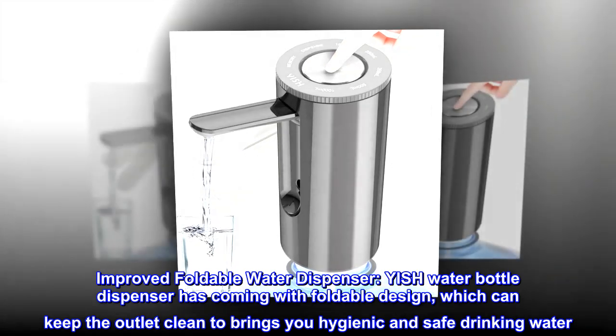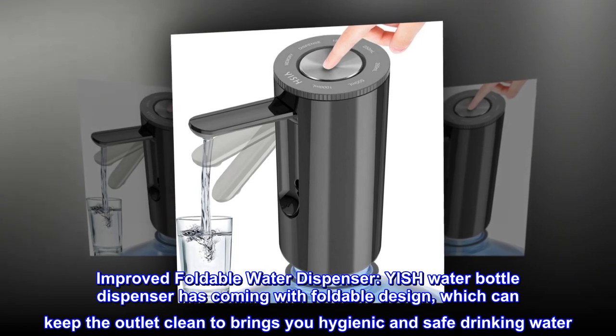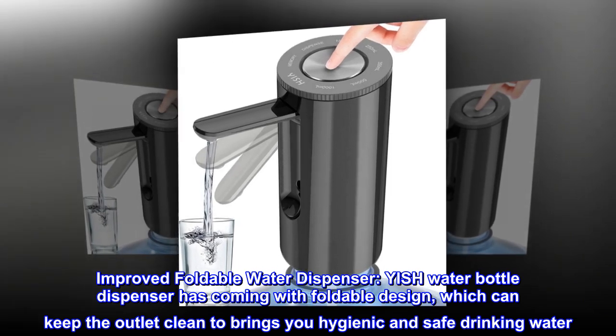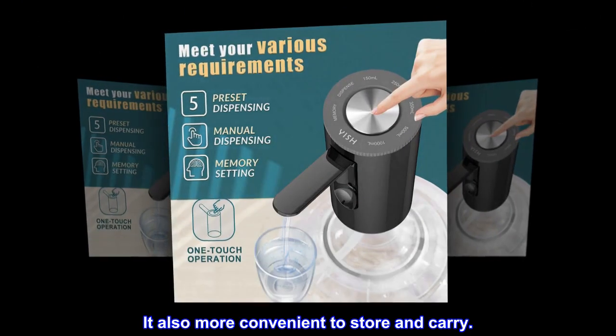Improved foldable water dispenser. The Yish water bottle dispenser comes with a foldable design, which can keep the outlet clean to bring you hygienic and safe drinking water. It is also more convenient to store and carry.